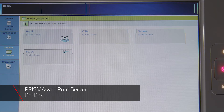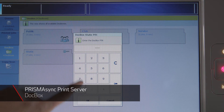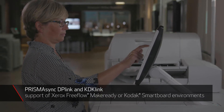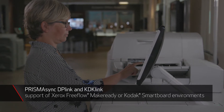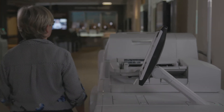Prisma Sync also features DocBox, a job repository that provides fast access and easy storage for repeat jobs. DocBoxes can be secured with a pin code access if needed. For those using Xerox FreeFlow, MakeReady or Kodak Smartboard environments, Prisma Sync's DP-Link or KDK-Link offer integration options of the VarioPrint 140 series into an already established environment without changing the workflow.